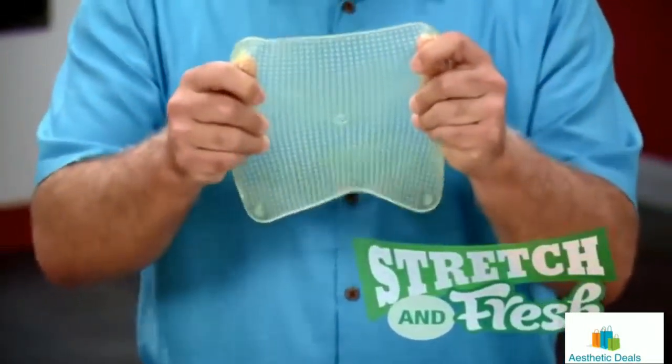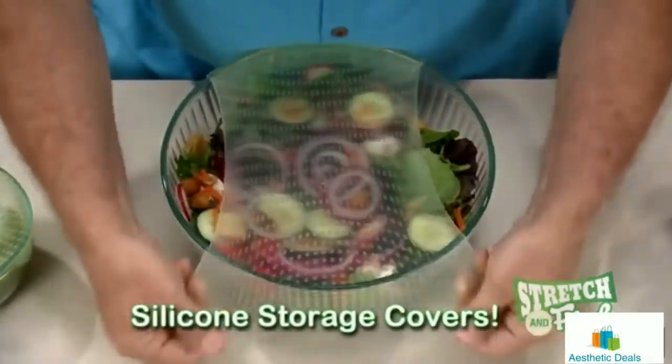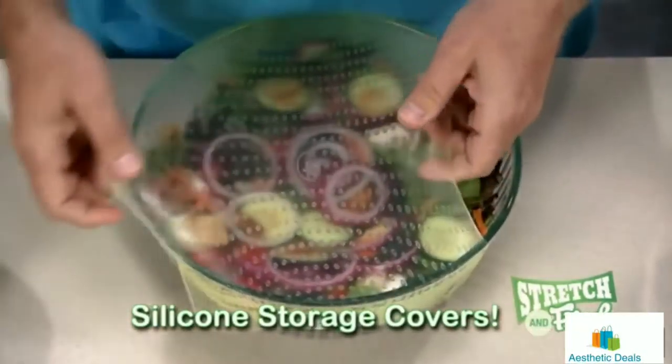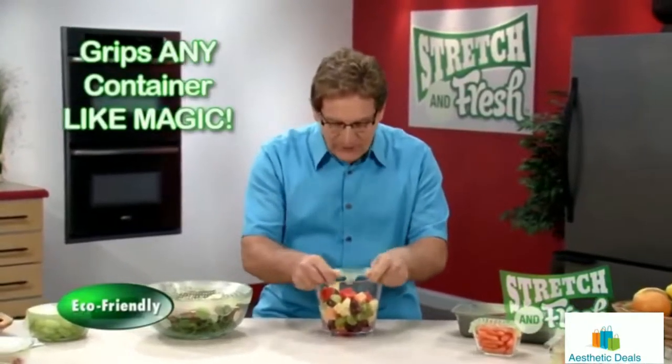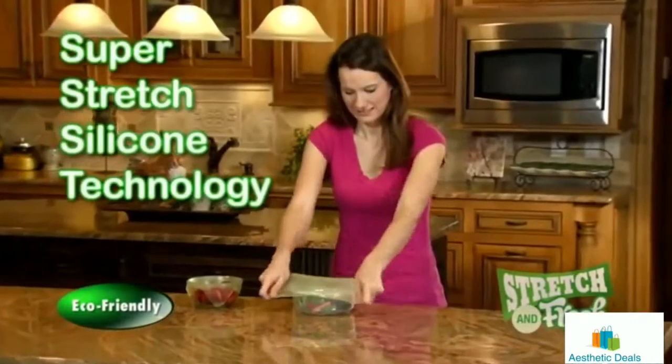With Stretch and Fresh — the amazing stretchable silicone storage covers — you just stretch, grip, and press for the perfect seal. Stretch and Fresh stretches up to three times its original size and grips the container like magic with super stretch silicone technology.